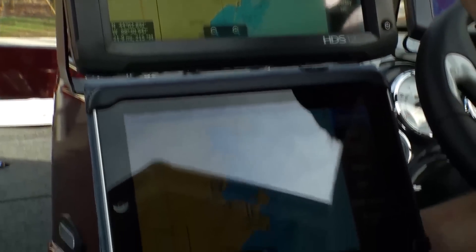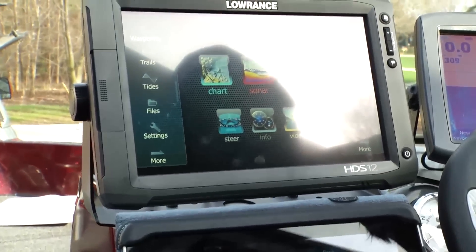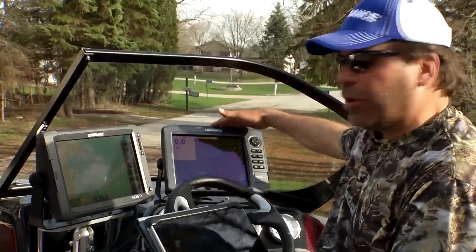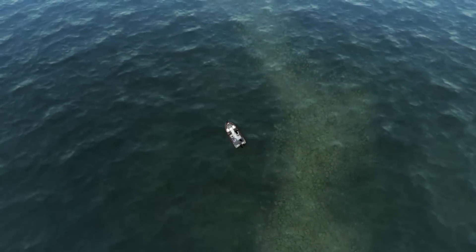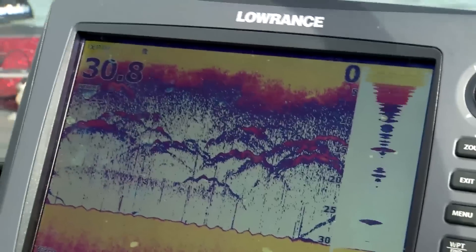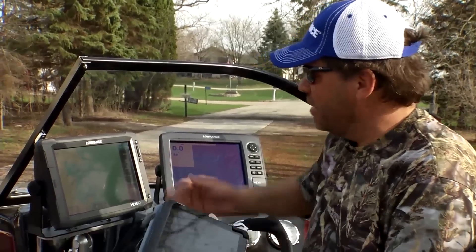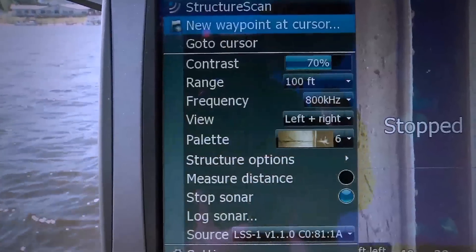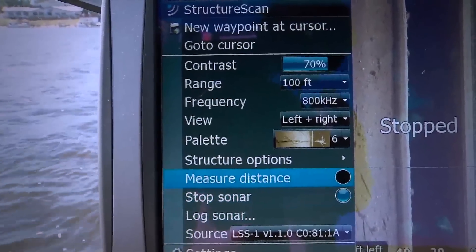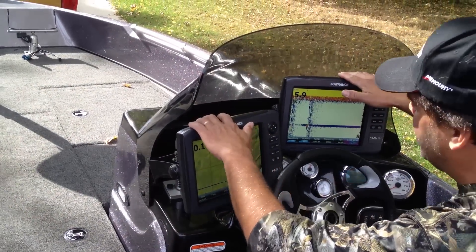With the HDS touch screen, you can not only mirror it but also control the unit right from your iPad. With the standard HDS, you can simply mirror it. Say you're out on the lake, you see a bunch of fish on your screen and want to show your buddy — you could do a screen capture on your iPad and text it to them. It's very cool to have a network within the boat.